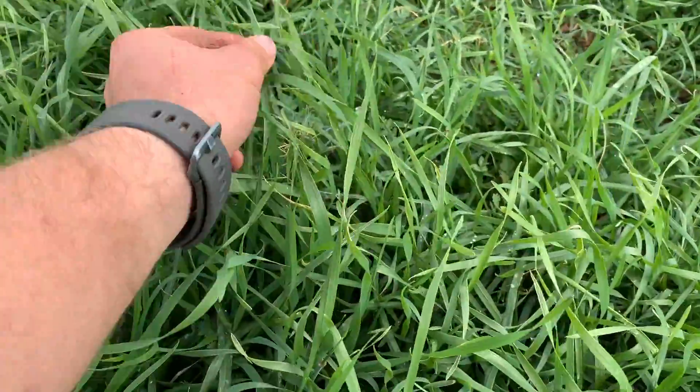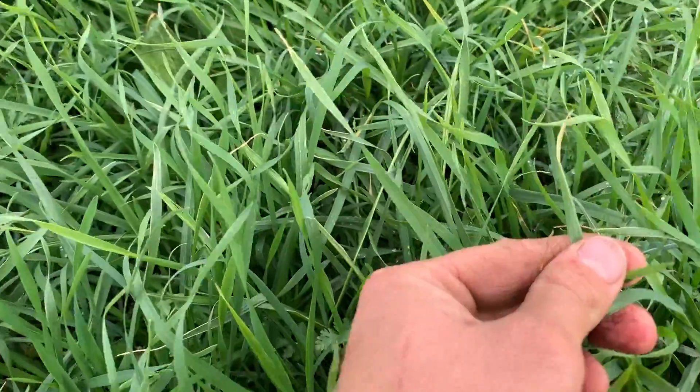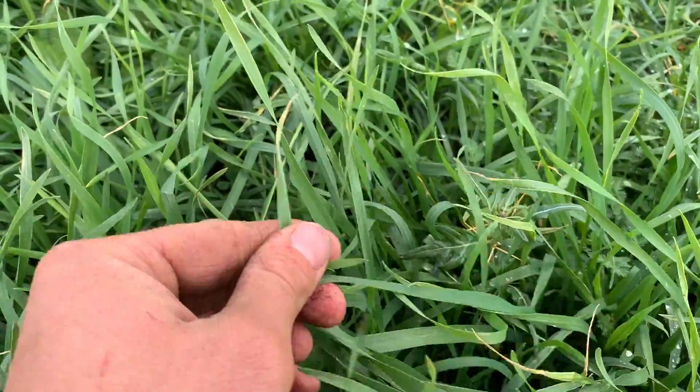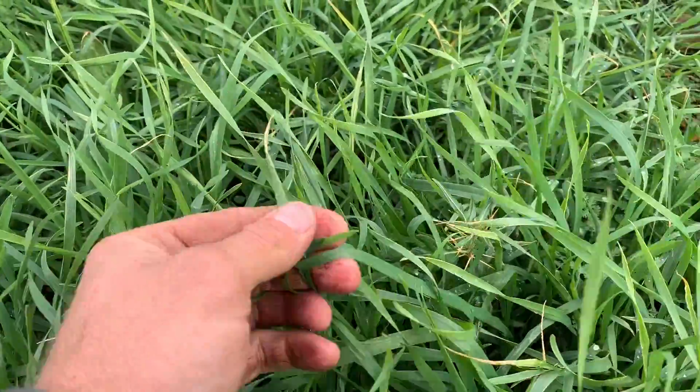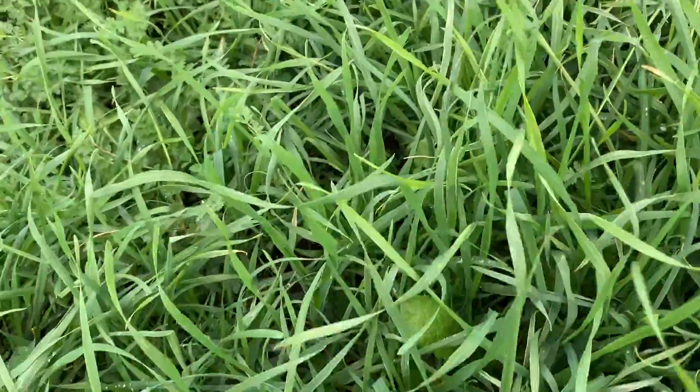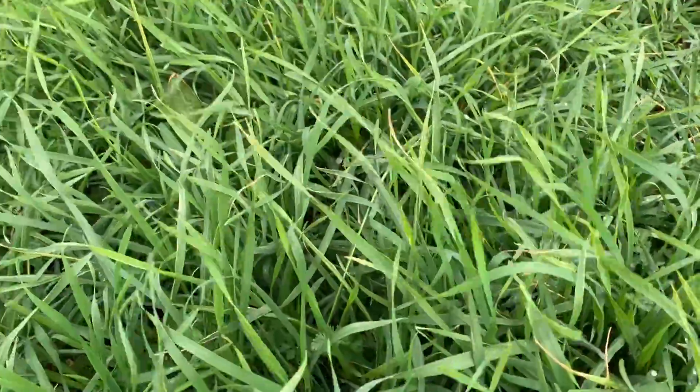Got a little bit of tipping here in the wheat - just see it there, specked. We had a couple of frosts last week with some heavy wind. I think the wind dried it out and the frost sort of tipped it. It's no real matter - it's not going to affect anything - but just interesting to see.